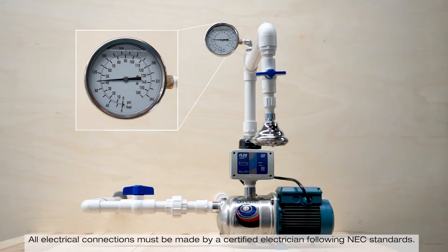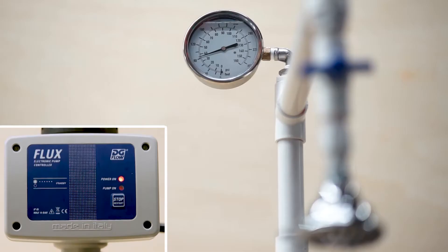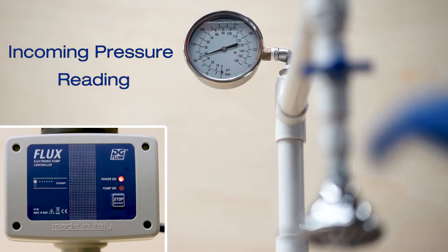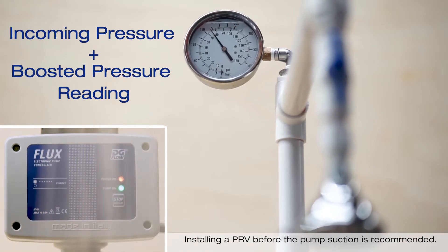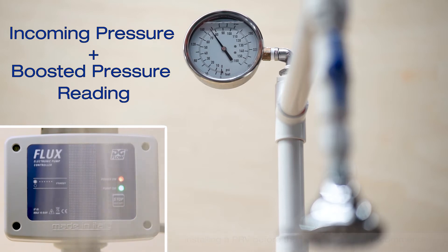You'll notice that the pressure gauge is already displaying the pressure from the city. At this time, the pump is in standby. Once the shower or the irrigation zone is open, the controller will sense the flow and the pump will start. The total pressure in the system will now be the city pressure plus the pressure the pump can generate at the flow demanded.